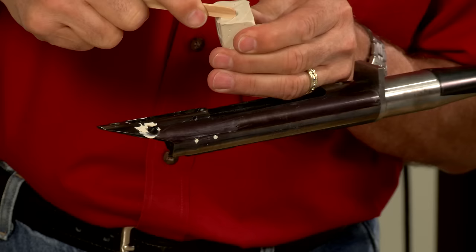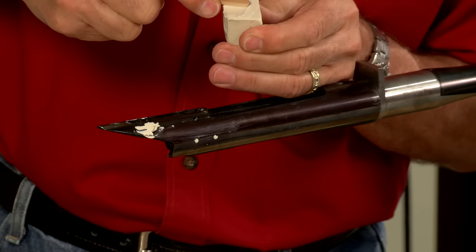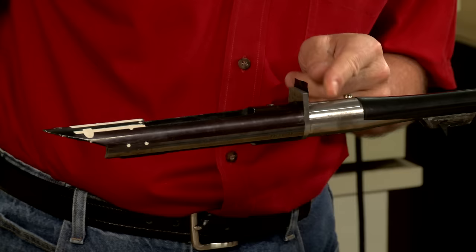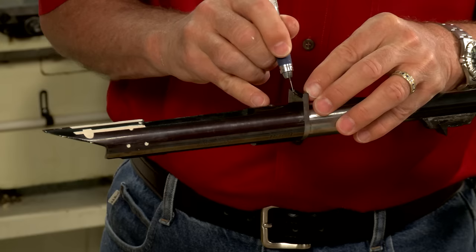The next step is to prep the barreled action for bedding using modeling clay. Clay is applied to fill any cuts or pinholes. Bedding tape is then added to the front and bottom of the recoil lug.